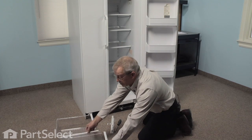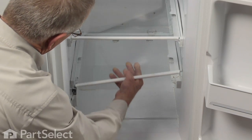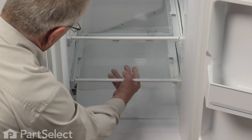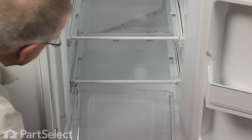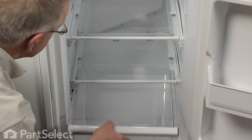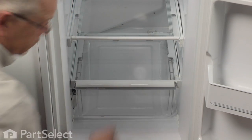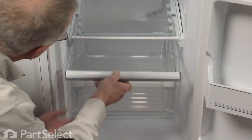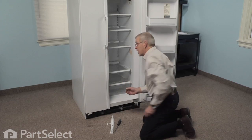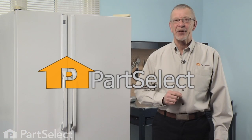Replace the crisper glass and reinstall both crisper drawers. Check for proper operation, and our repair is complete. That's just how easy it is to change the slide on your refrigerator. Thanks for watching, and good luck with your repair.